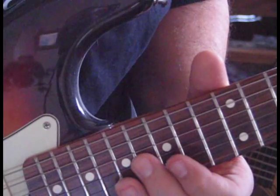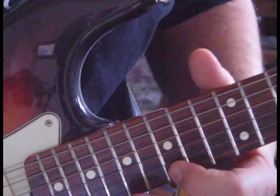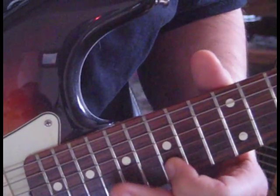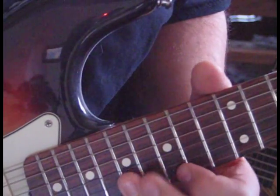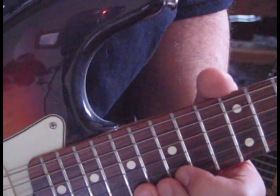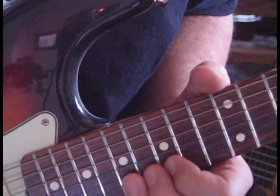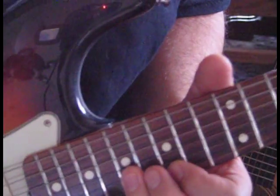That next lick goes like this: we're going to go from 16 on the 3rd string, to 15 and 17 on the 2nd, and then hold 15 on the 1st. Then we hit 17 on the 2nd, and then 17 on the 1st and bend that up. Then hit it again — a full bend and release. To 15, and then come 17 to 15.